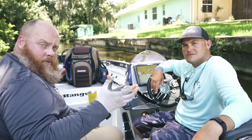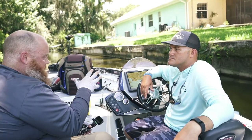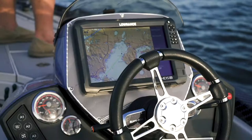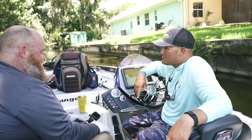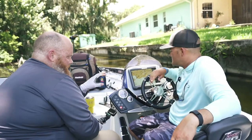We're back out on the lake here on the Harris chain, and Blake loves to use Lowrance. He has two of the new HDS 12 Carbons on the boat — they're really nice.